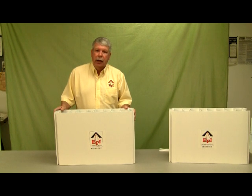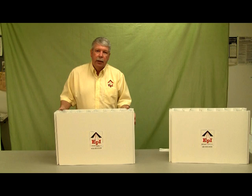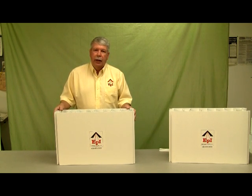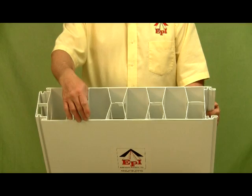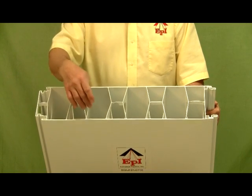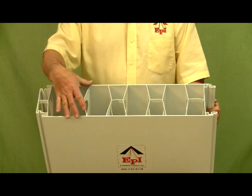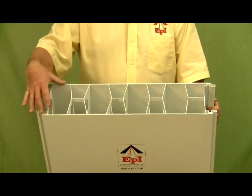The features of this concrete form are that it's a maintenance-free plastic form that stays in place. It's an interlocking form that has an e-locking system where it uses a spline to lock the panels together. The form has interlocking legs that connect the inside and outside walls together, holding the parts six inches apart consistently throughout the wall.